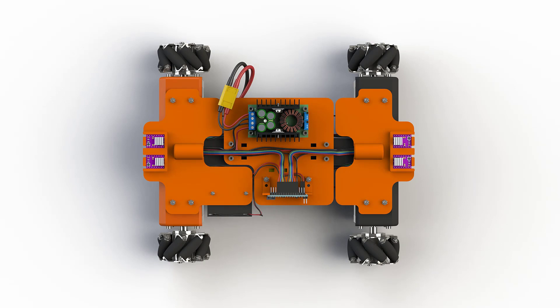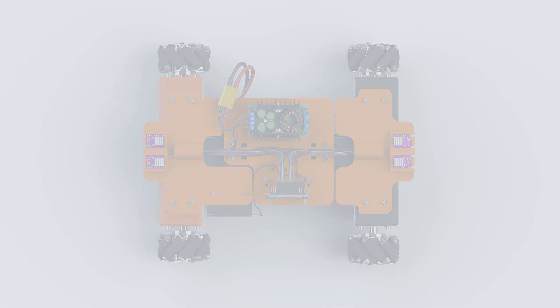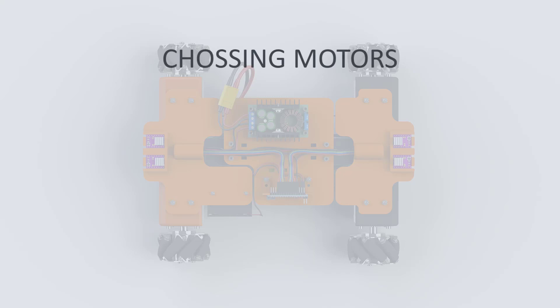The initial size of the robot is mostly defined by the size of the motors and the battery we are using to power up the robot. At the beginning of the robot design we will choose the motors. As we have already decided on the mecanum wheels, our robot must have a motor for each wheel.